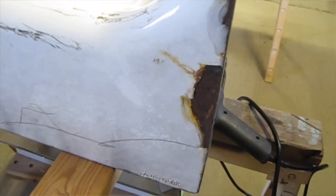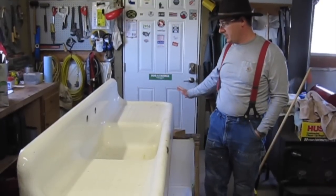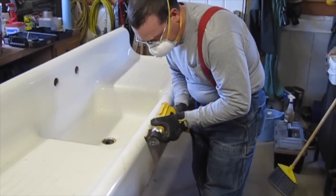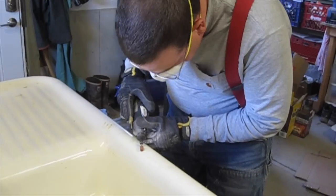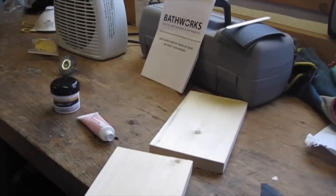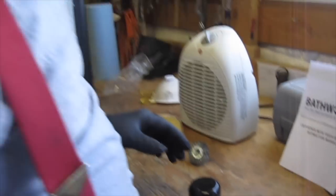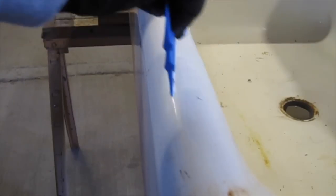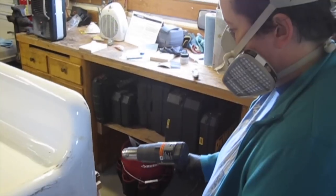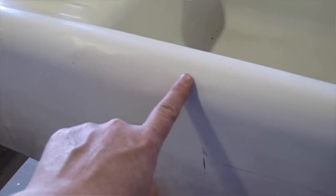There are some chips in the porcelain so we need to work on patching those first. Luckily there are no chips in the bowl area. And then once those are patched, we'll need to sand, clean, etch, and then the entire thing will get a new coating. We are using the Bath Works system — first we're going to use this repair kit. We have on our respirators. We've repaired the chips and it turned out pretty well.